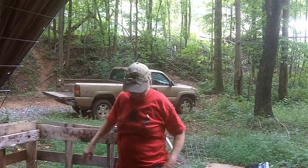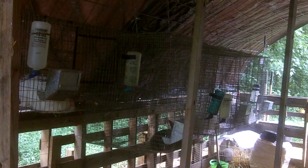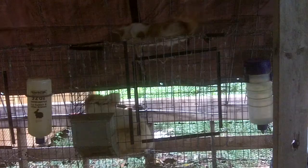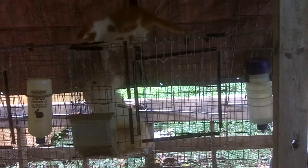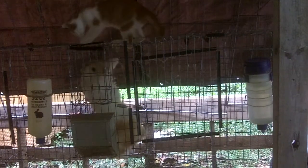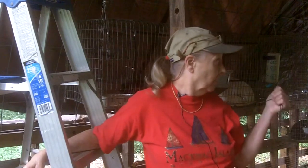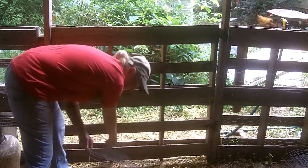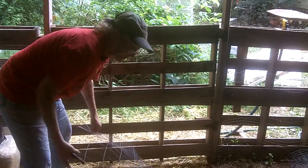I got a bunch of cages up, all of the rabbits moved. These two have been playing together for the last 30 minutes. I've gotten a lot done but there's a lot of crap in here I've got to get out. I still have to put wire up on that gate over here, although the chickens are staying out for the most part. I think the first thing I'm going to do is put the wire up on the gate before I put these tools back where they belong.